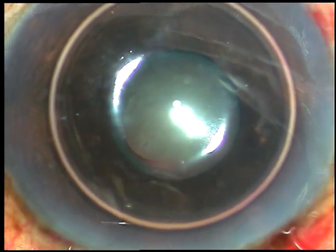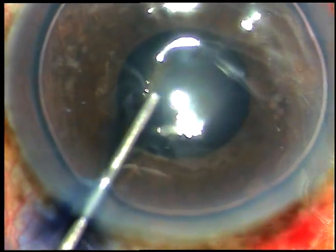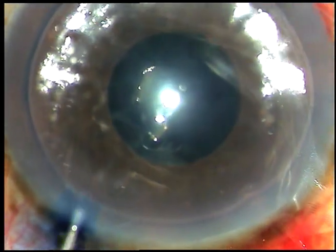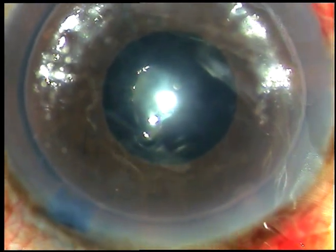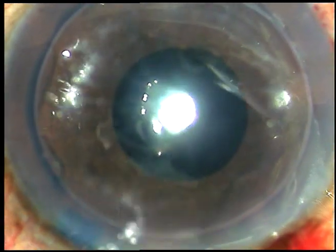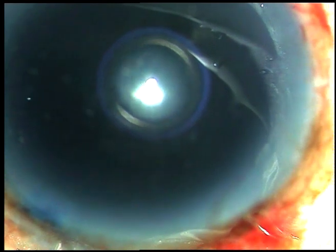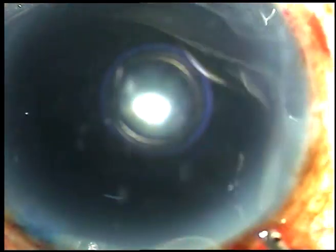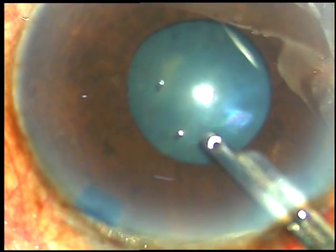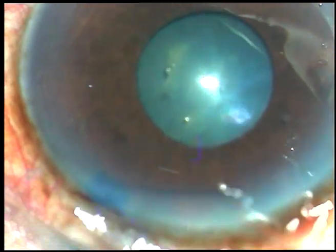I've taken up this case for surgery. By this time, all the incisions have been made. Now the capsule is being stained with trypan blue dye. A little bit of dye has been injected underneath the iris. Now this is a bit of adrenalin — I want to see if the pupil dilates. And after washing the dye out, I can see that the pupil has not dilated.